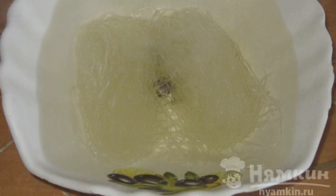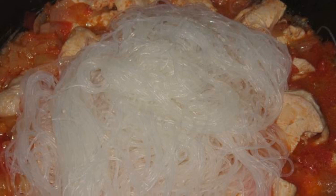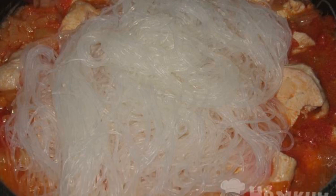Meanwhile, pour boiling water over the funchoso and wait five to seven minutes. Then put the funchoso in the frying pan with the breast.